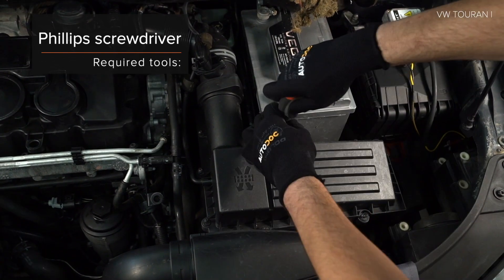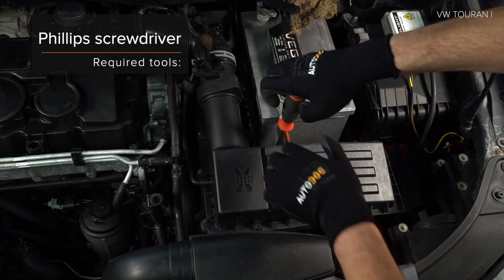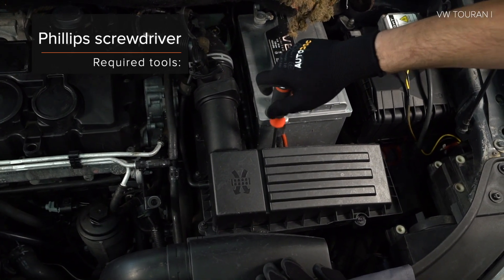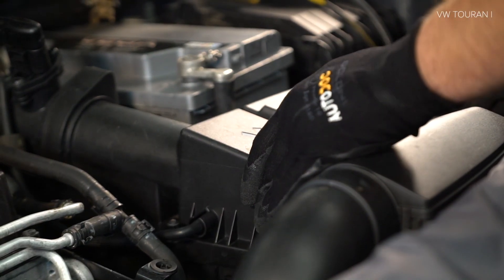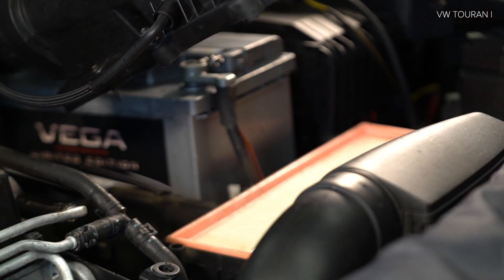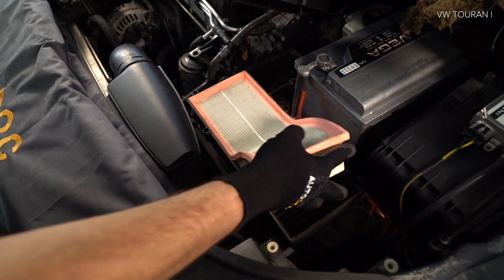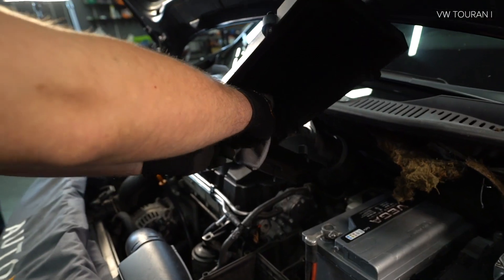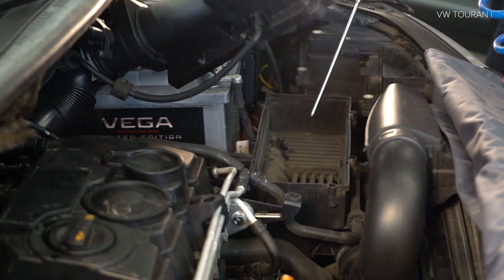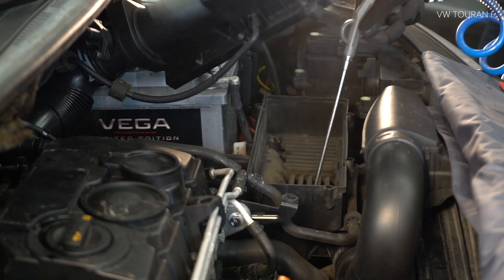One minute, skip the rubber band. 2. Install the bolt of the bolt to the bolt. 3. Install the bolt of the bolt. 4. Install the bolt of the bolt.